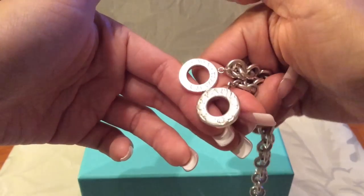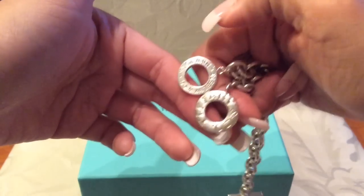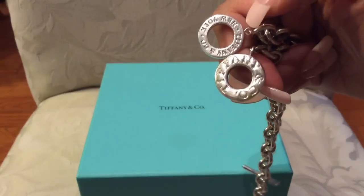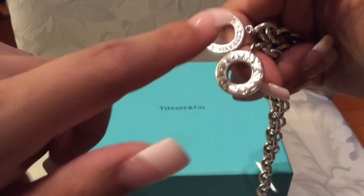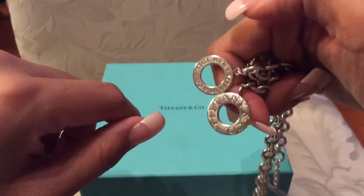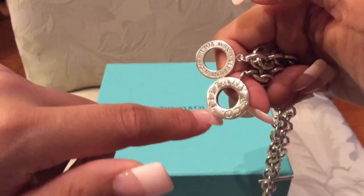As you can see, the letters are finer. It no longer just says 'Tiffany and Company' — it now says 'Tiffany and Co New York,' whereas before it just said 'Tiffany and Co.'